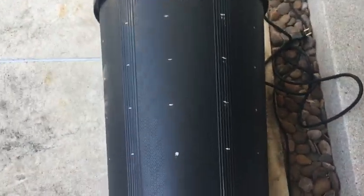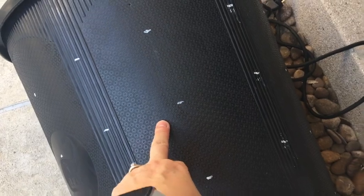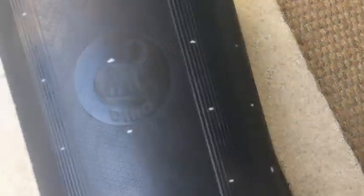Here's the potential hydroponic system all marked up. They're spaced out every four inches and we're gonna be using a 22 millimeter drill bit to drill circular holes, and then we're going to use a heat gun to pull that out.